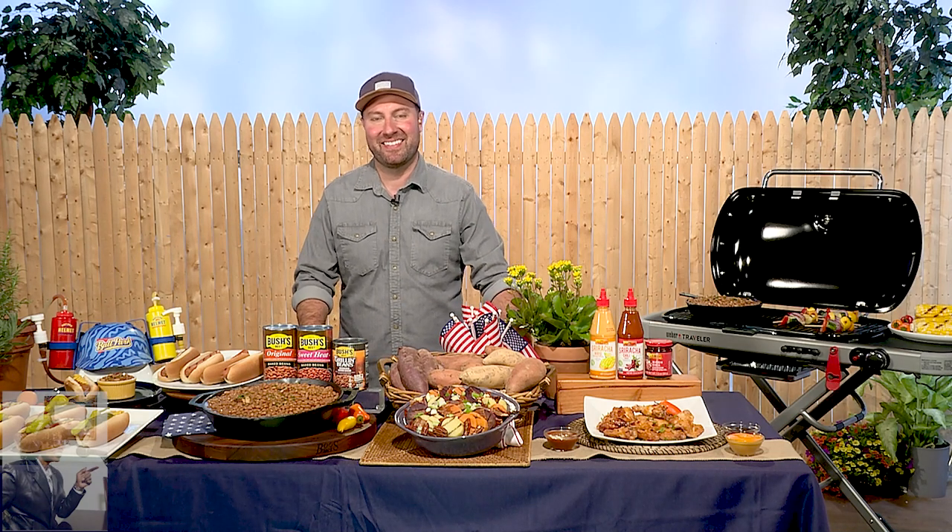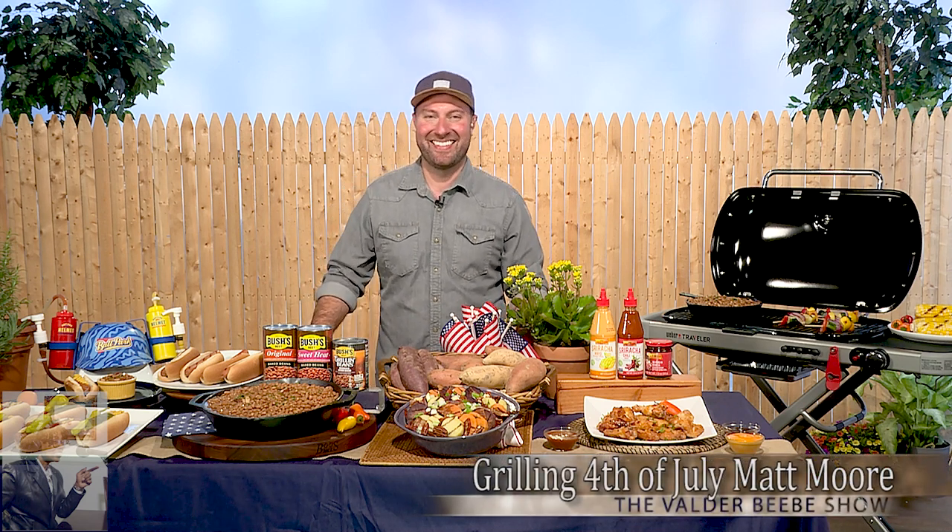Hi, Matt Moore! My next guest is Matt Moore. He's the author of Cereal Griller. I talk about that book all the time because I love it — it taught me how to grill a little bit. I'm not good, but it's got me on a path to grilling here in Texas. Matt's here today to give us some grilling tips. Matt, thanks so much for joining us on the Valder Beebe Show here live in Dallas, Texas.